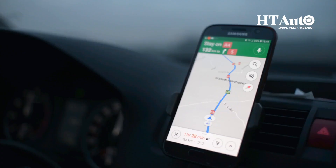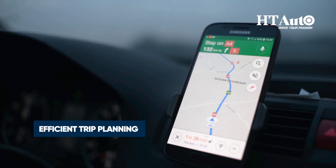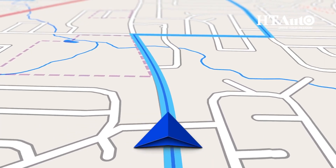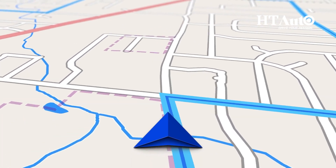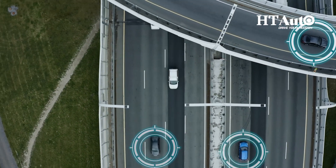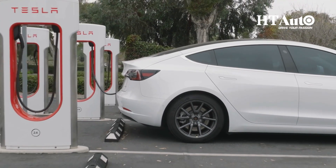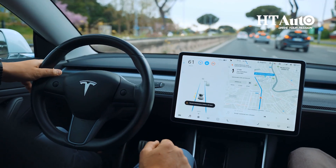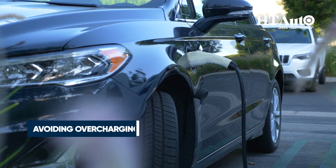Tip 2: Efficient trip planning is essential. Combining multiple errands and using GPS navigation for energy efficient routes will increase the range quite effectively. By taking into account factors such as traffic, terrain and charging station locations, GPS navigation can help drivers reduce energy consumption and extend the range of their electric vehicles.